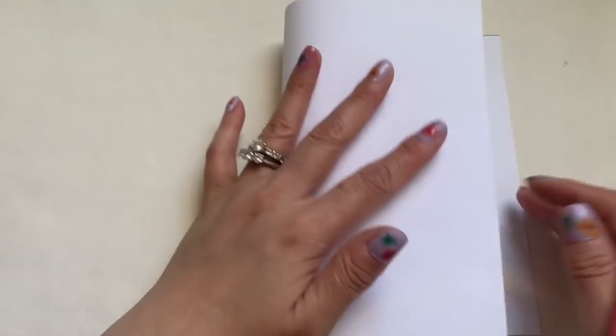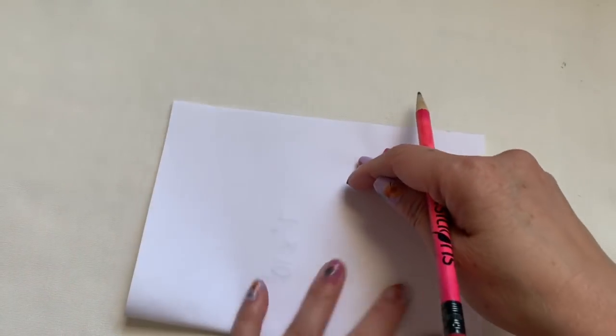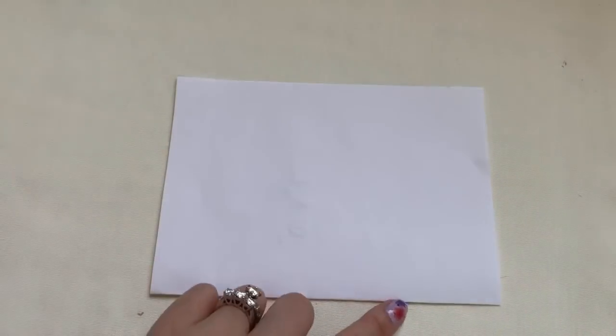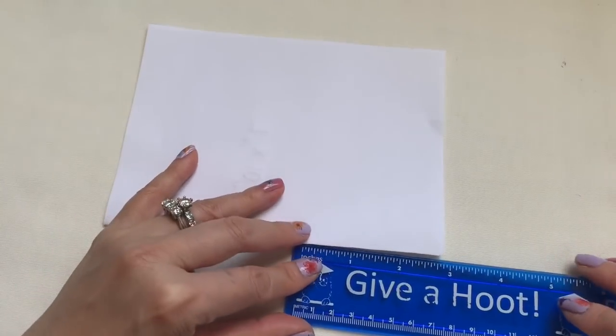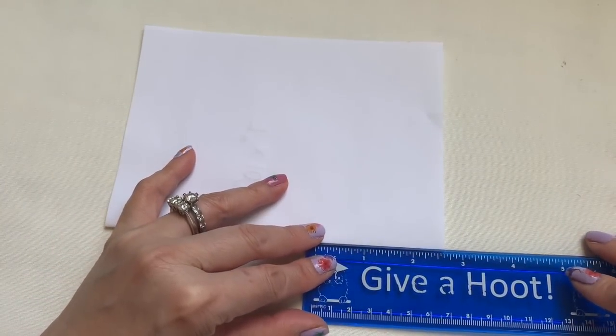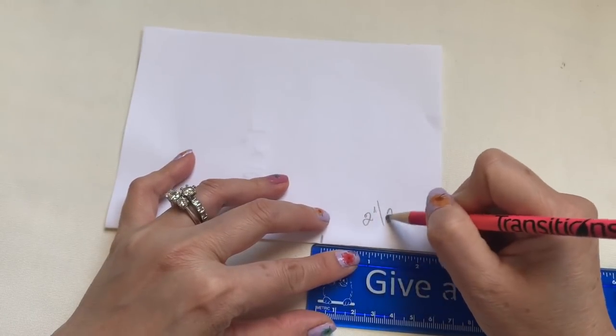You're going to fold it in half to make a 10-place fold. The fold is down here, so on the fold side you're going to bring in two and a half inches — two and a half inch right here.